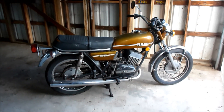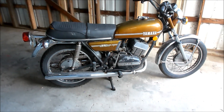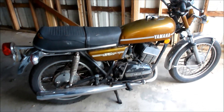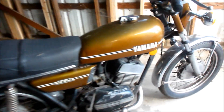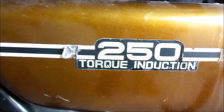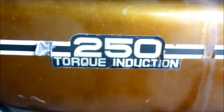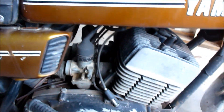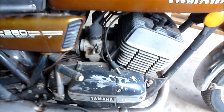Hey there, I wanted to show off my newest acquisition. Kind of a fun little play toy. This is a 1974 Yamaha RD 250 with torque induction. Not sure what torque induction means, but it's a two-stroke bike, 250 cc's.